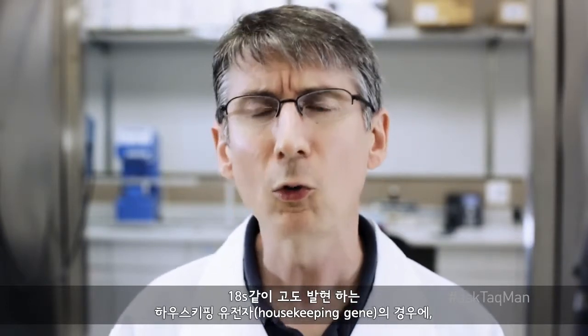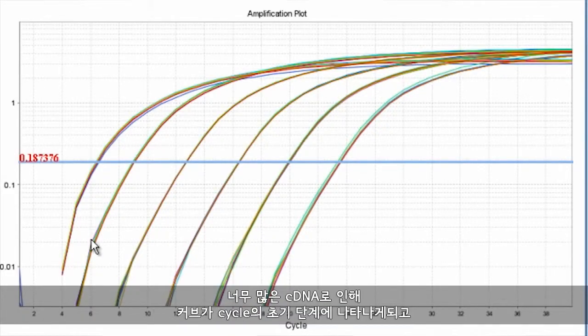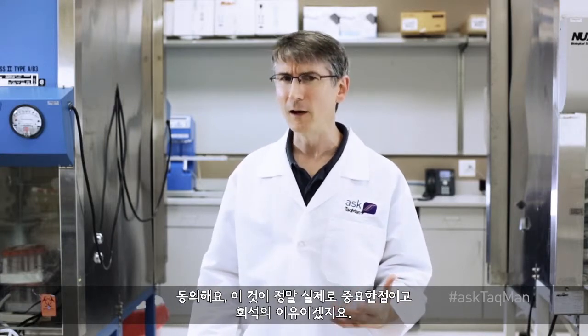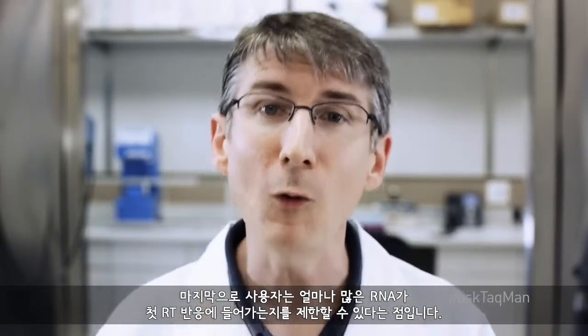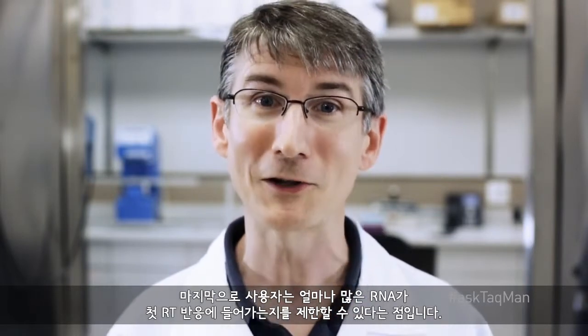There is a second reason people dilute cDNA: the fear that too much cDNA will cause the housekeeping gene, especially if it's a very high expressor like 18S, to appear so early during cycling that an accurate baseline can't be set. This is a real concern and probably a good reason for diluting. Just be sure not to dilute so much that your target gene CTs drift into the mid-30s or later, since this can cause problems of its own.